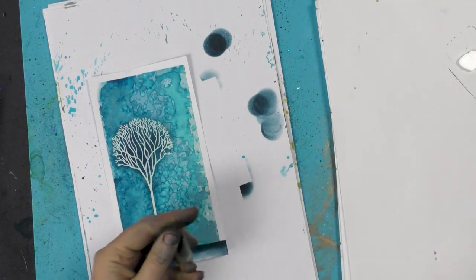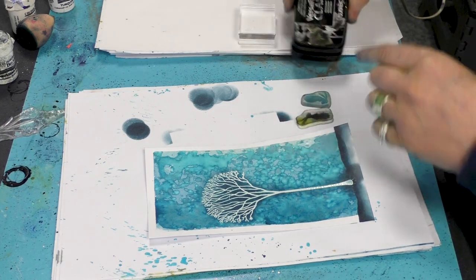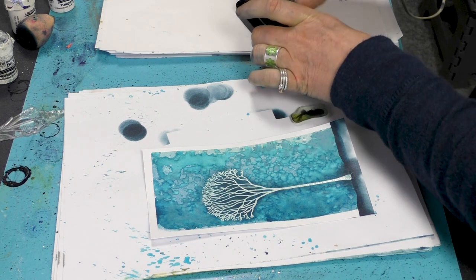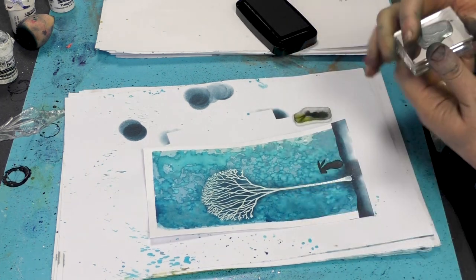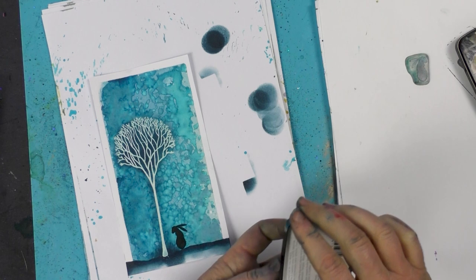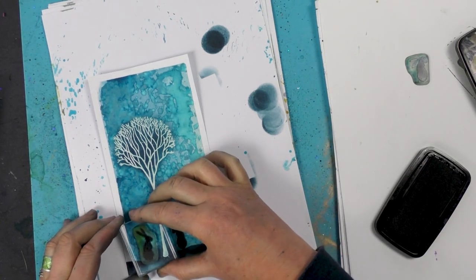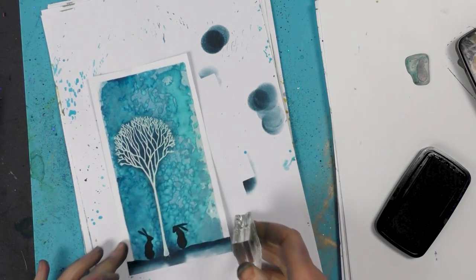So I'm going to take a couple of our little hares, and some of our Nocturne — this is our Versafine black. So I'm going to ink up our tiny little hares and I'm just going to pop them down at the base of the tree. Ink up again and then pop that down on the other side of the tree, like so.